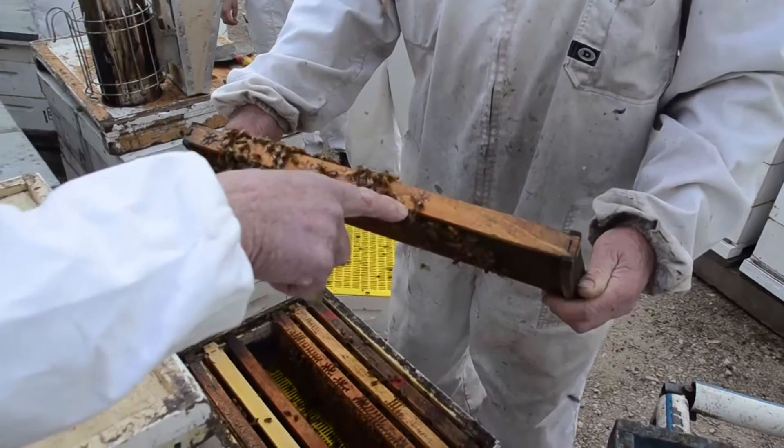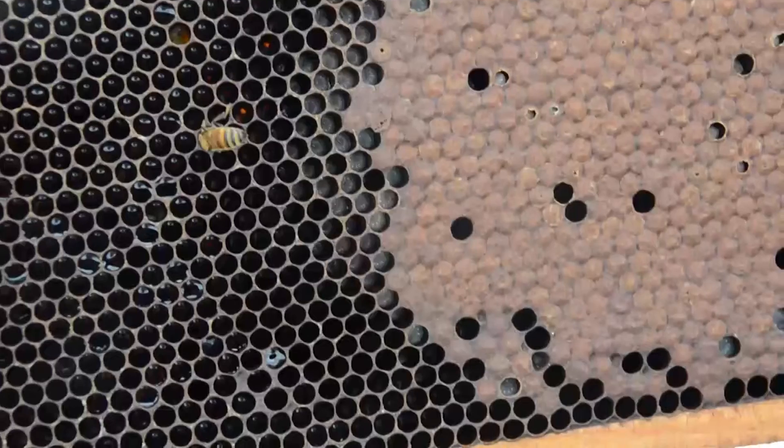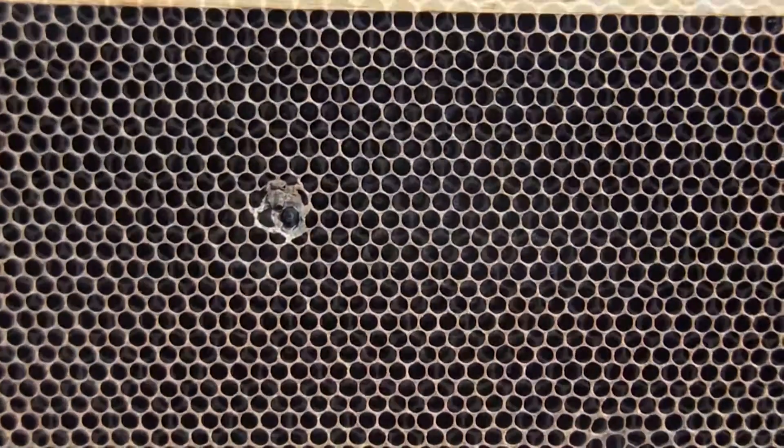Six days ago we put our breeder queens below a queen excluder — we put her into a small part of the hive with brood and pollen and everything else, with an empty frame in the middle. The idea is to get her to lay into the empty frame so that the eggs will hatch and be small larvae just at the right age for us to graft into the queen cells.